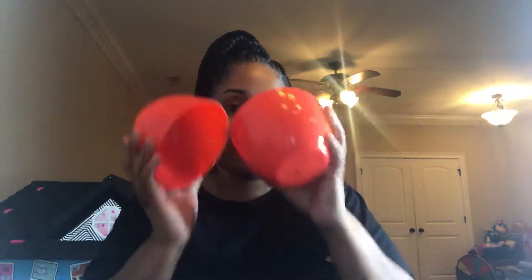This is our surprise egg — you ready to see what we have in here? Our slow rise squishy! Can you guess what we got? Let me look on the back of the paper... let's take the rest out.